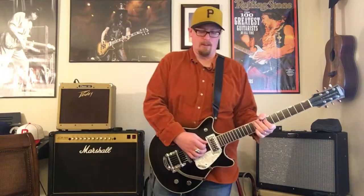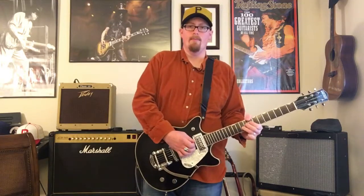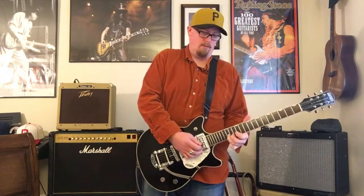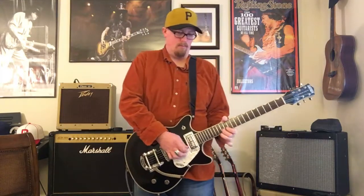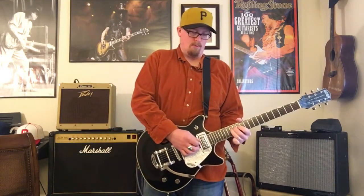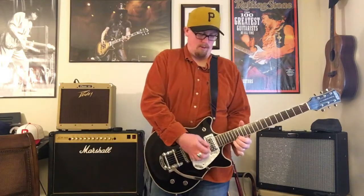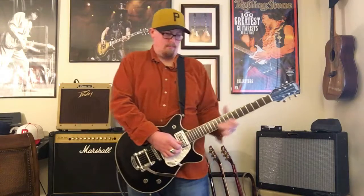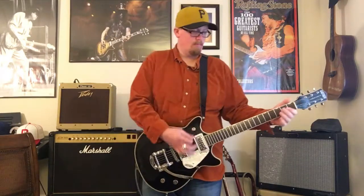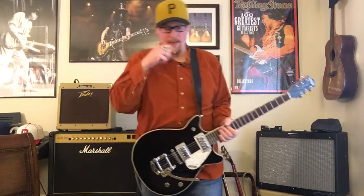Sorry about the buzz — it's the acoustic on the wall behind me. A little out of tune; new strings will do that. Alright, so that was the Barber Trifecta.